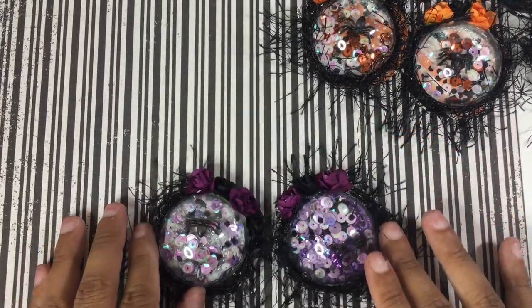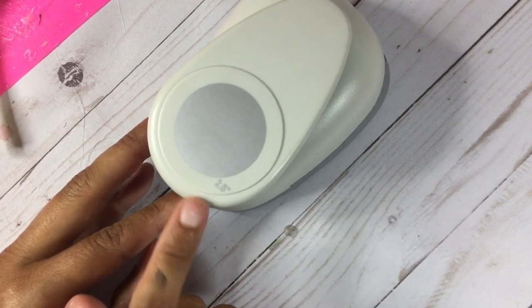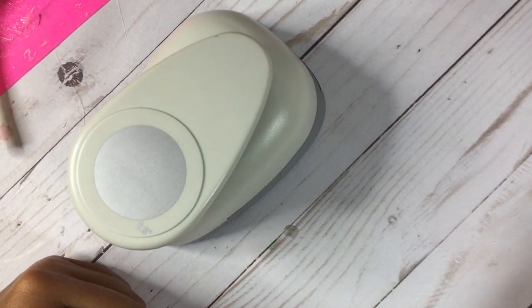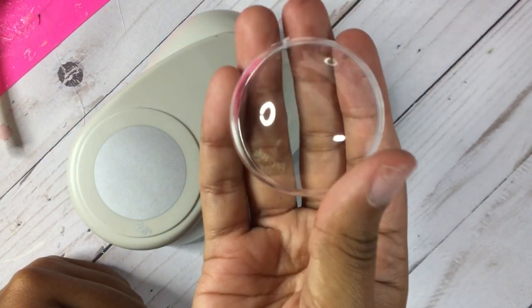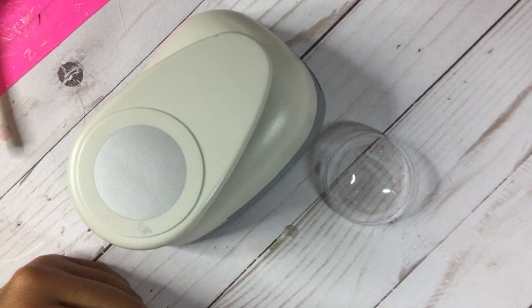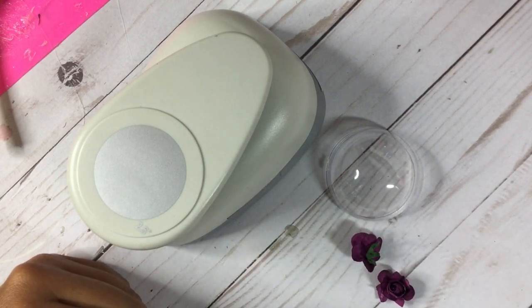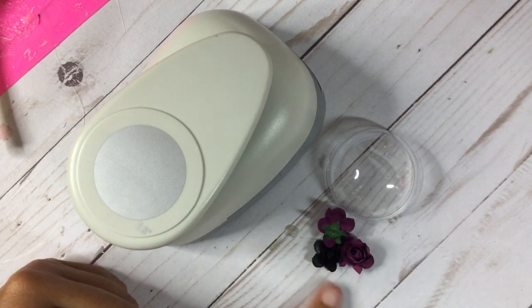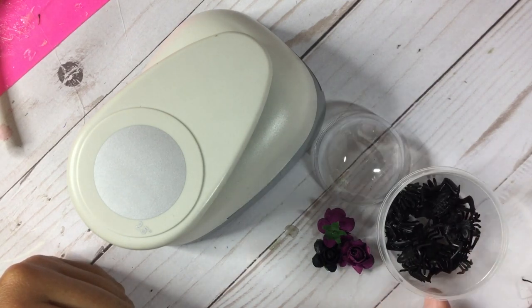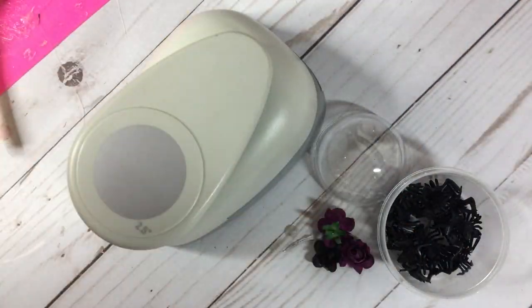I think these are so cute, they're super easy. For supplies you're going to need a circle punch — I have two and a half inches. You're going to need these small ornaments, some paper flowers of your choice. I'm going to do two purple and a black, so you just need three. You're going to need some plastic spiders, some trim, and then some sequins and glitter of your choice.